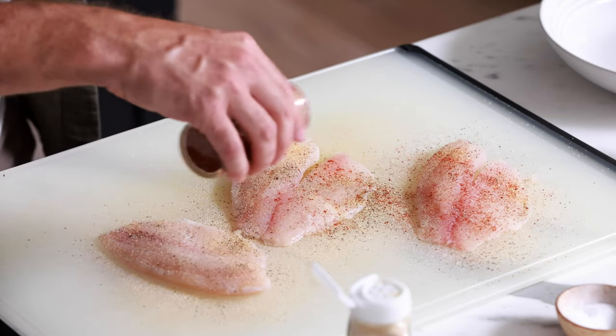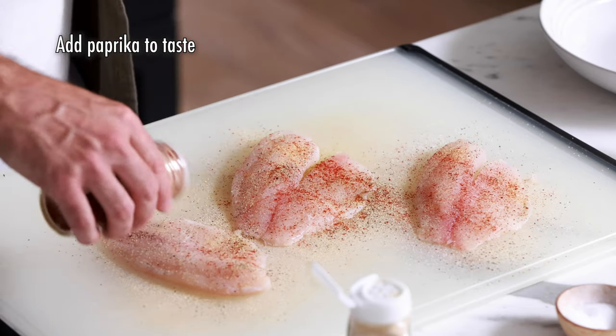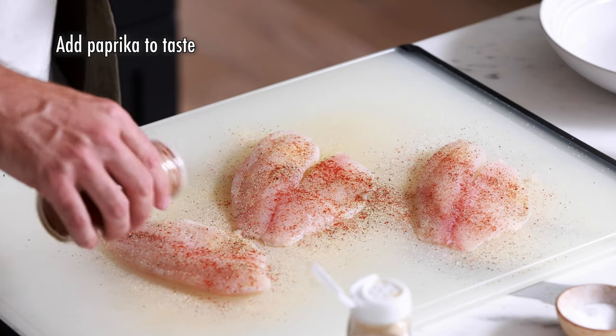Paprika has such a distinct and great flavor, but the thing I love about it most with this recipe is that it's going to give the fish fillets a really nice deep red color when they hit the pan. Now I'm going to flip these fillets over and season the other side.